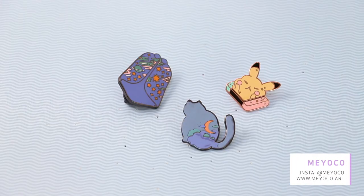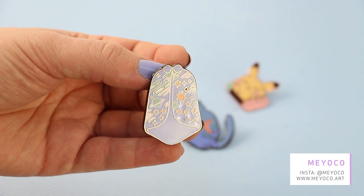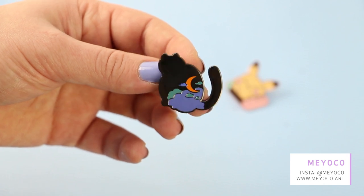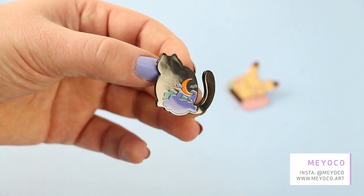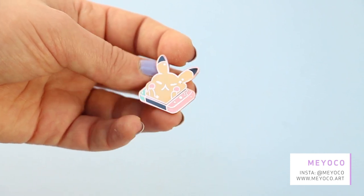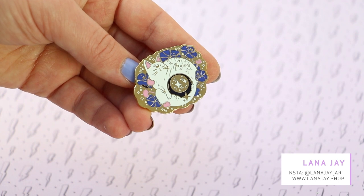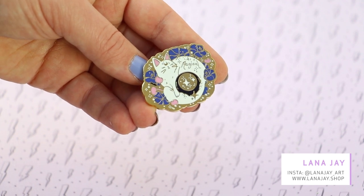Up next are pins by Miyoko — I've got three of them and they are very lovely as usual. The first pin is a magician cape and the details are really nice. I love this minimalist design — it's golden metal plating and very reflective, which is really nice. And the last one is this Pikachu on a Nintendo Switch, which is super cute. This next pin is by Lana J — it's a white cap that says 'magical' and has a little moon on its forehead, so I'm guessing it's a reference to Sailor Moon. Very lovely.